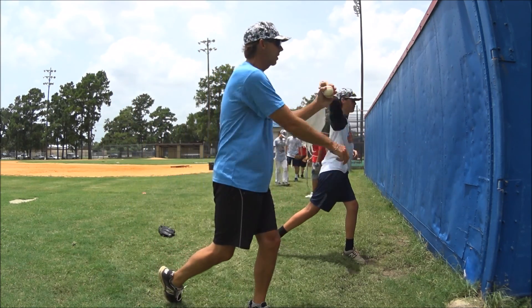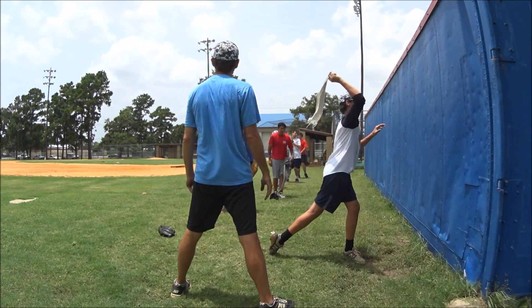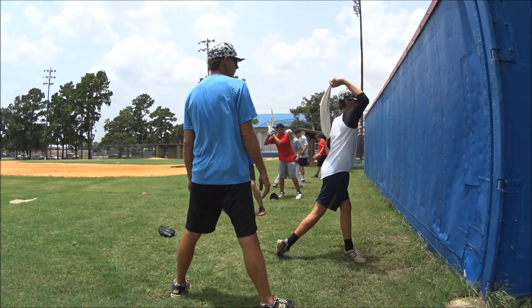Keep your glove up as this happens. Good. Keep your glove up. More. How many? A whole bunch. Keep that glove up. Good.